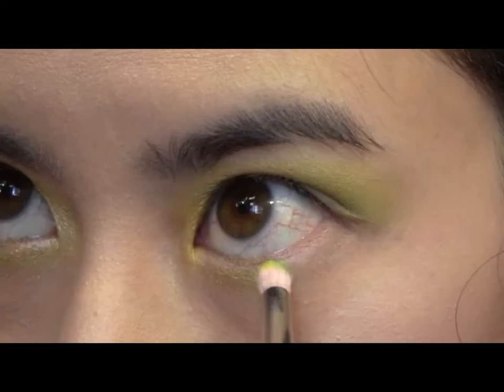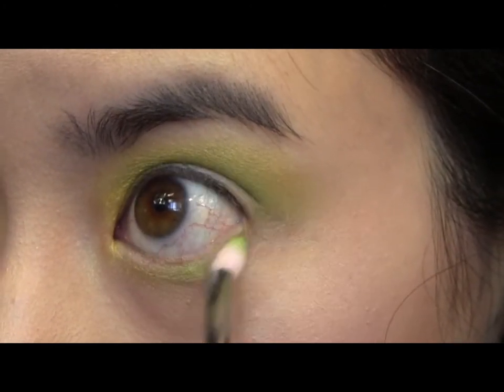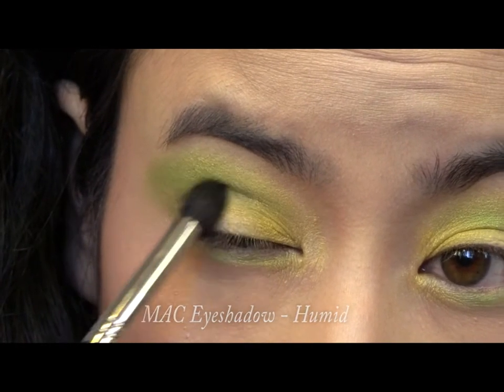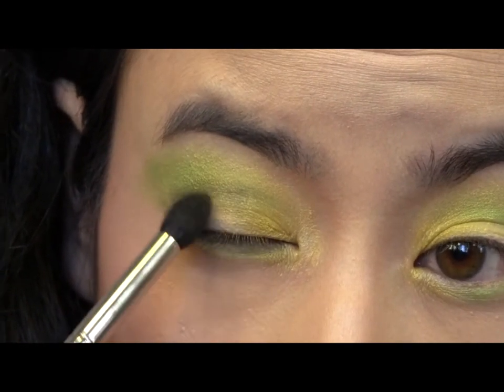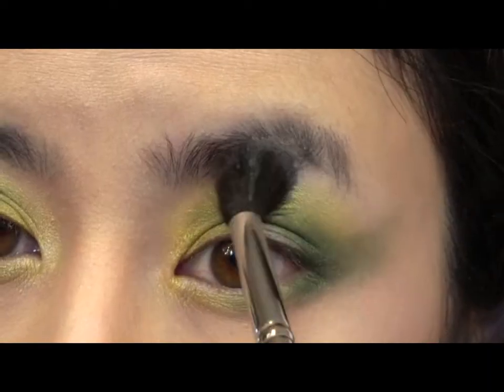Bring some of the medium green color down to your lower lash line, connecting it to your crease color — this just helps complete the eye. Finally, take a deep moss green shade and apply it to the outer corner of your eyes to add more dimension. Dust a white powder to your brow bone.